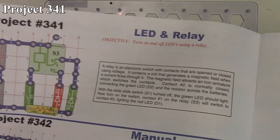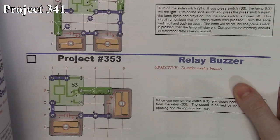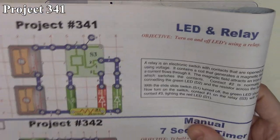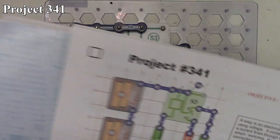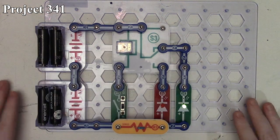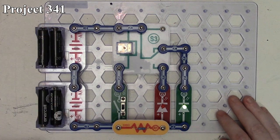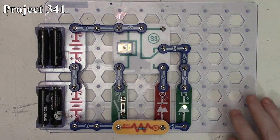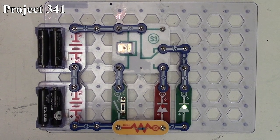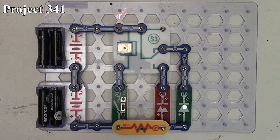In this series of Snap Circuits videos we're going to look at project 341, the LED and relay, and go up to project 353, the relay buzzer. Here is project 341, the LED and relay — there it is in the book and here it is on the board. We're using our S3 switch which is our relay, getting six volts from two battery packs in series. The relay is controlled via our slide switch, and we have our two LEDs — red and green — going through our 100-ohm resistor. The relay is in the normally open position.